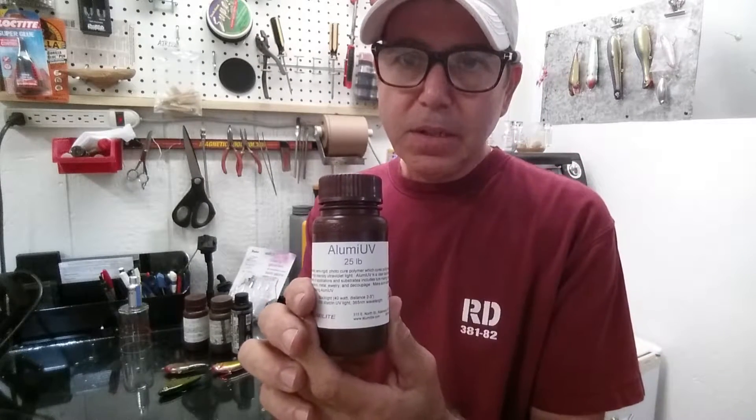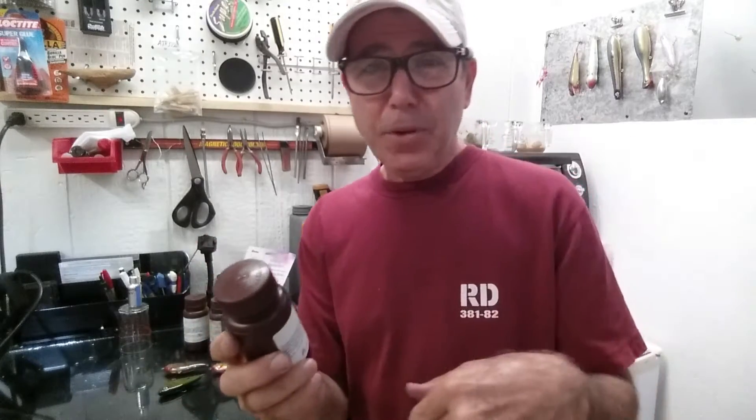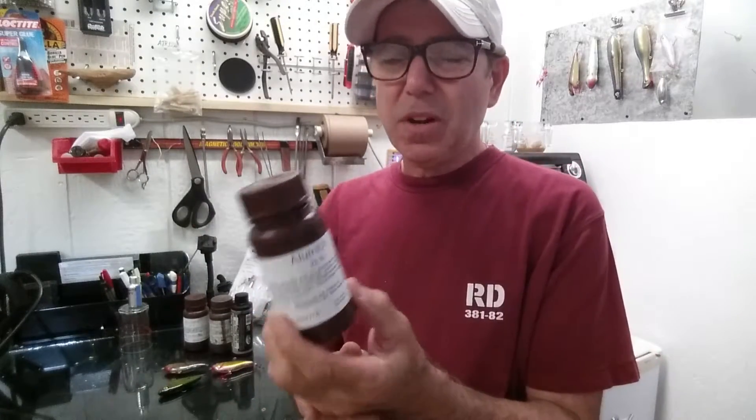This is the Aluma UV from Alumalite — I'll put a link in the description. It's a quarter pound; I don't know why they sell it by the pound. This little jar is about $20 plus shipping. I've been using it for about two, two and a half years.